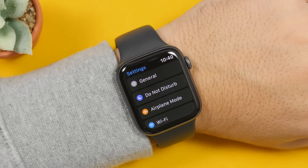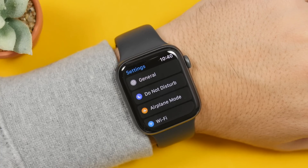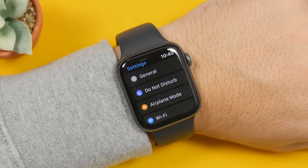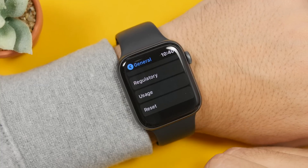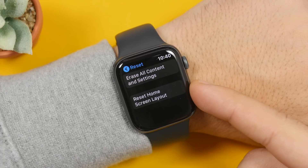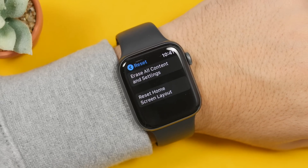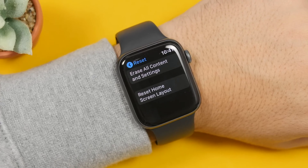The next tip is how to reset your Apple Watch. If for any reason you want to reset your Apple Watch and have it go back to factory defaults, you can do that directly from your Apple Watch without using your iPhone. Just go to Settings, go to General, scroll all the way down, and find the button that says 'Reset.' You will have two options: reset the home screen layout, or erase all content and settings, which will completely reset your Apple Watch deleting everything on it.